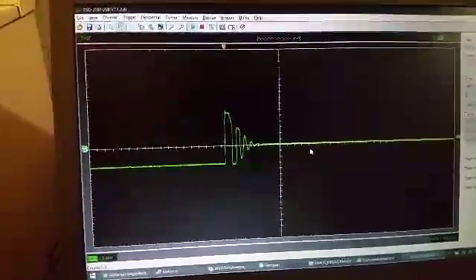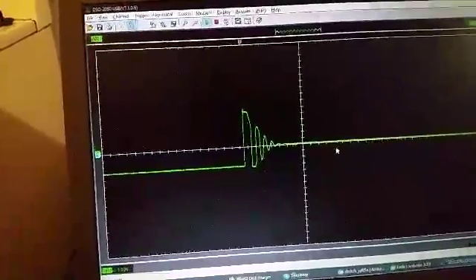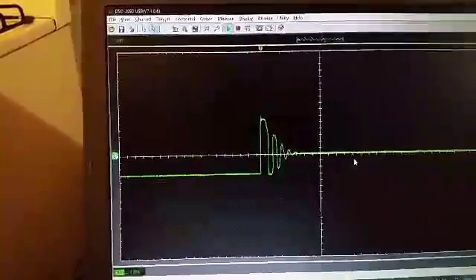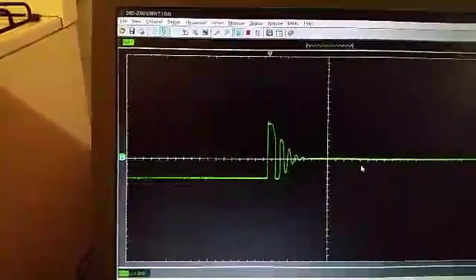This is what the signal looks like without any metal there. Rather than a nice clean decay, there's kind of an odd ringing that seems to happen when the coil turns off.